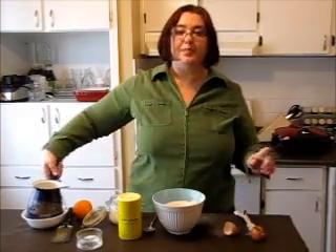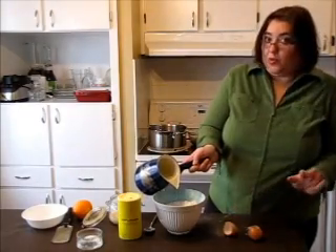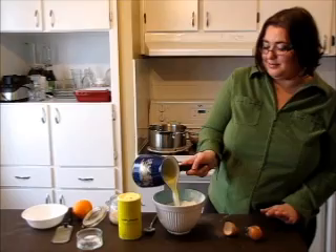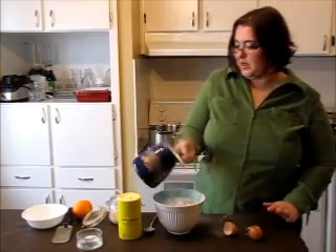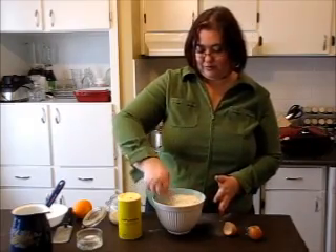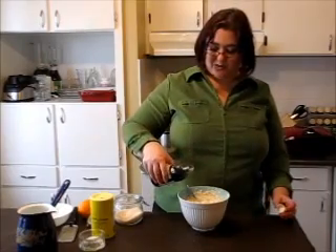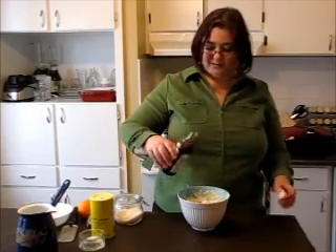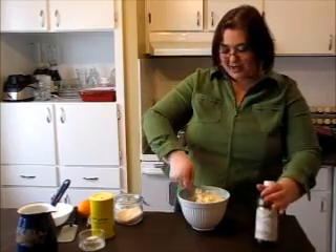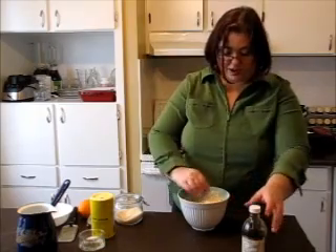Now milk and the butter goes in. Mix all together. And vanilla extract goes in. The batter looks like it's alive — it's like breathing with all those powders.